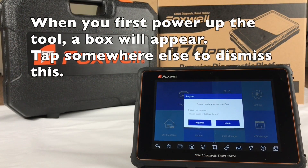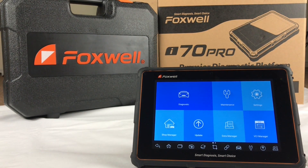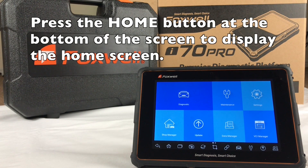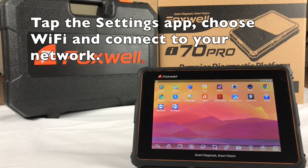When you first power up the tool, a box will appear. Tap elsewhere on the screen to dismiss this. Press the home button at the bottom of the screen to display the home screen. Tap the settings app, choose Wi-Fi, and then connect to your network.